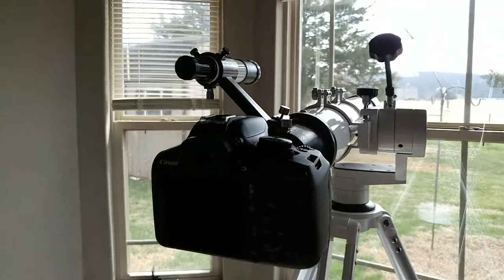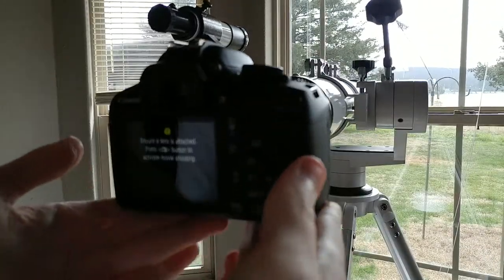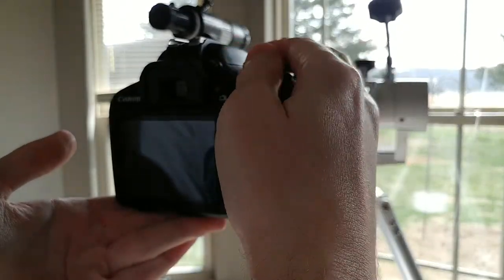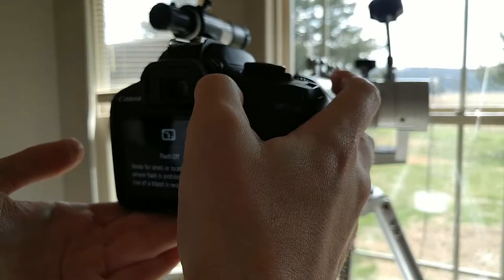So how am I going to do this? Oh, that's going to be fun. I can't take pictures, I can't take video without the lens on. That sucks.